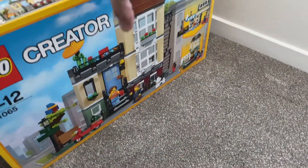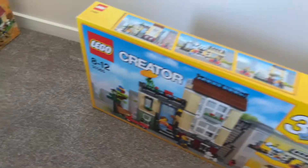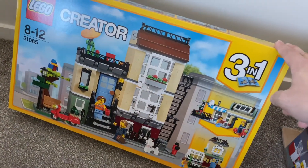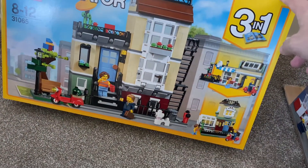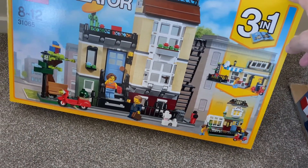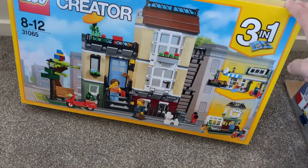Next is a small apartment. This is the type of set that I bought — I can't even remember why I bought this one. Pretty much because it's a nice building, but this one I'm not sure if I'm going to open it at all.